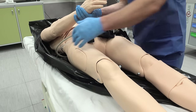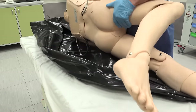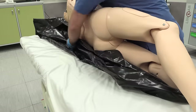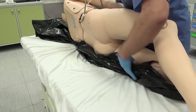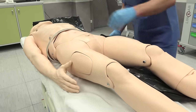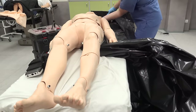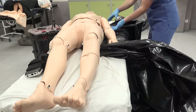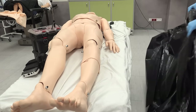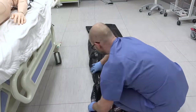I grab the body by the wrist with one hand and the hip with the other and turn it on its side. I bunch a part of the bag, stuff it under the side of the body closer to me, and lay the body bag down gently. I pull out the rest of the body bag bit by bit until it's completely free, then fold the bag nicely and put it away for disposal.